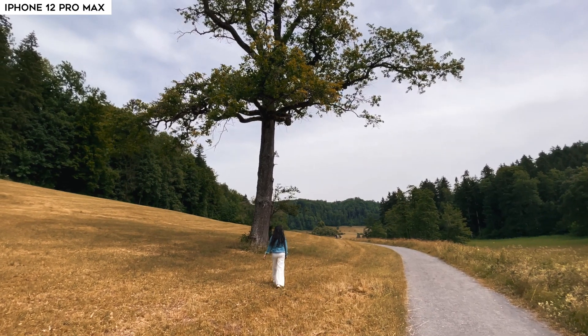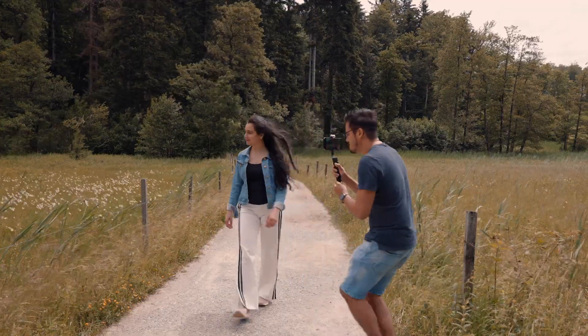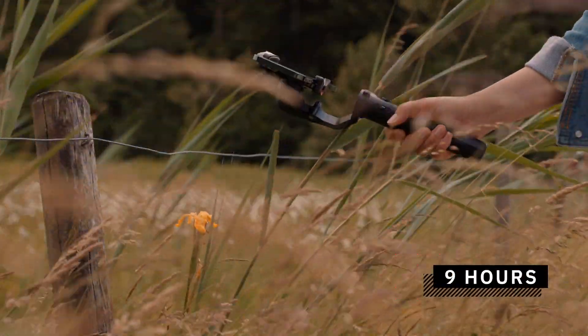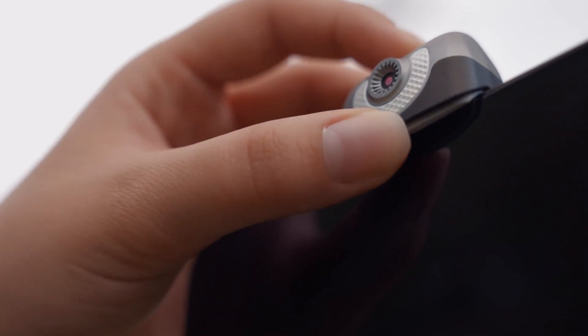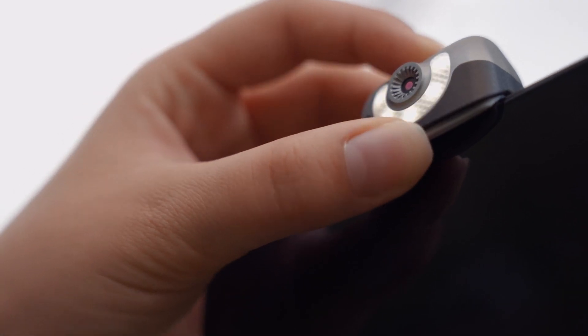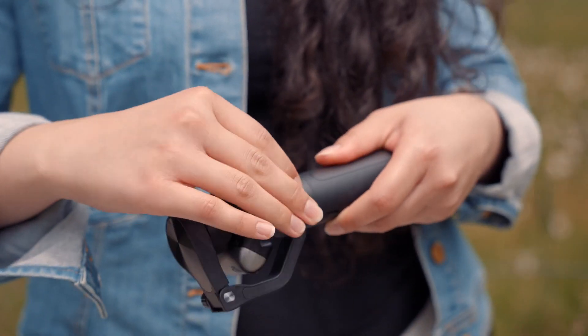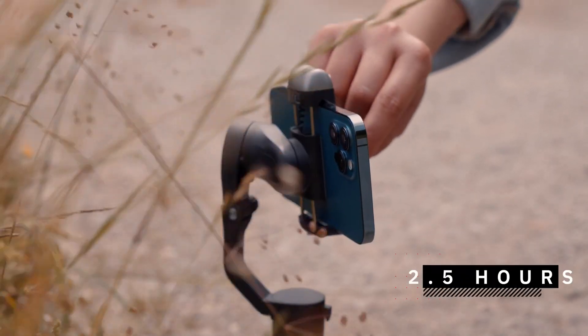In terms of performance, this gimbal operates very smoothly. It has strong motors that can easily handle the iPhone 12 Pro Max. When using the ultra wide angle lens, I had no issues with the motors blocking the frame, and the gimbal did a great job stabilizing footage. The battery lasts up to nine hours; when using the AI it lasts up to four hours, and with AI plus the LED light it lasts up to two hours. The battery can also charge your smartphone during use, effectively making the gimbal a power bank. Charging the gimbal takes around 2.5 hours.